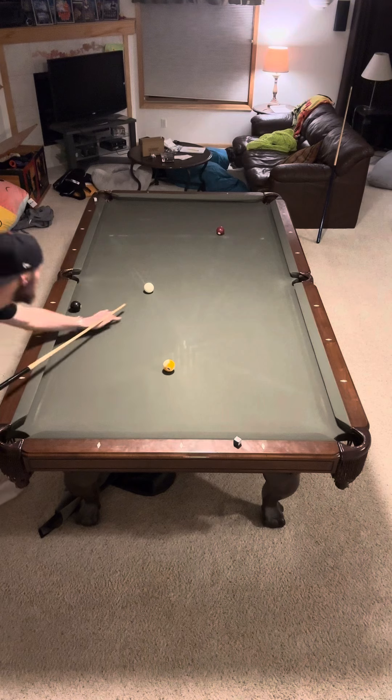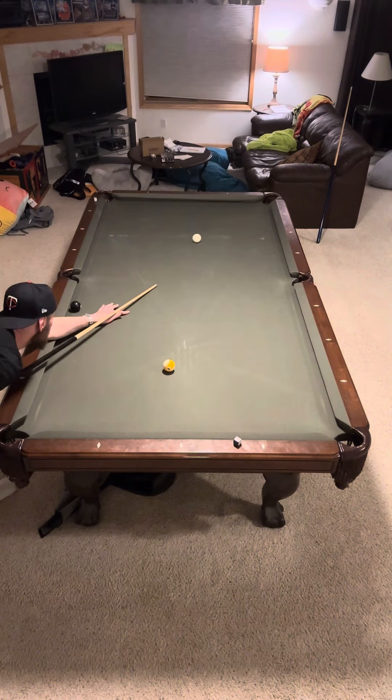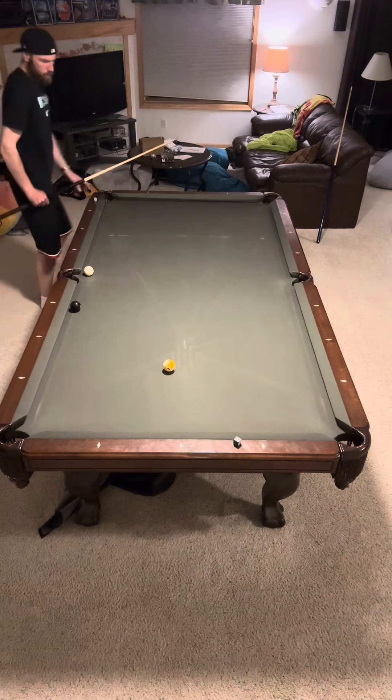Kind of a similar type of shot here. A little bit of an angle in the direction that I want towards the 8-ball. So I'm going to try to use some zip on this one as well — like that. Some zippy miracle whip, or whatever they call it.